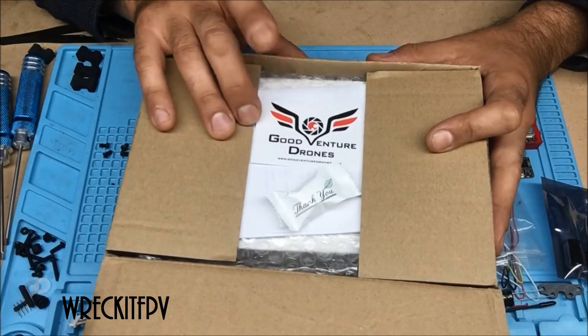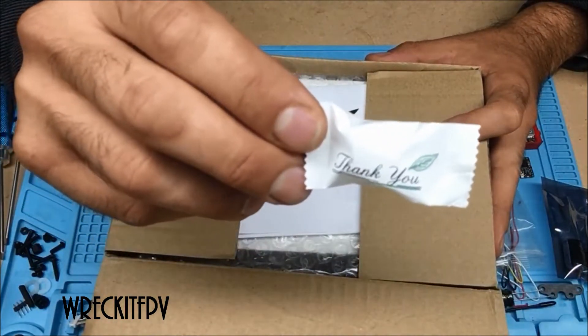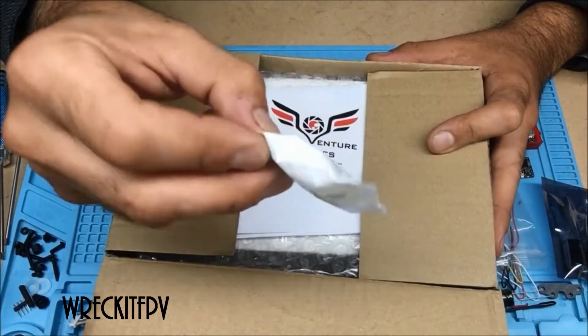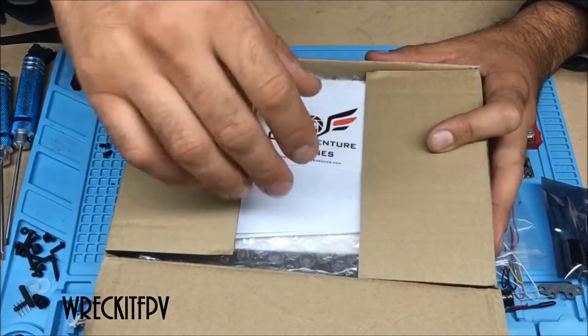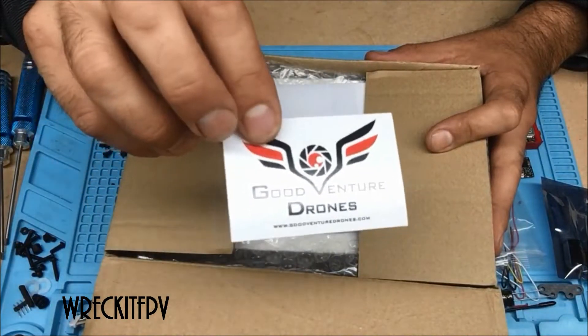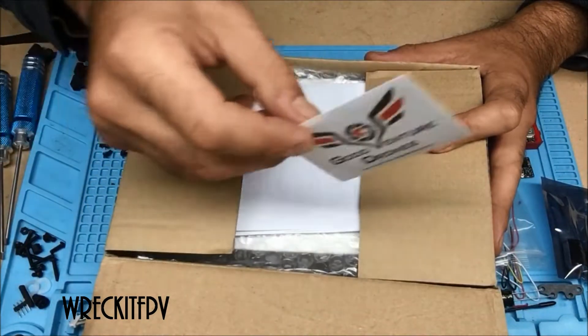GoodVentureDrones.com came with a sticker and a little thank you candy. That's cute. I love candies. I don't need them, though — I just have like a stack of FPV candies. Anyway, cool. Sticker. Awesome. I'll put that somewhere cool.